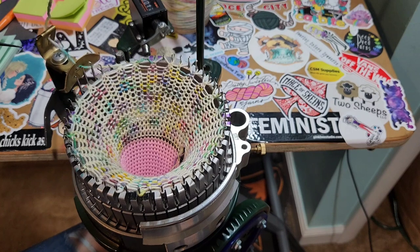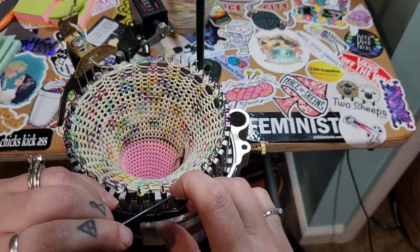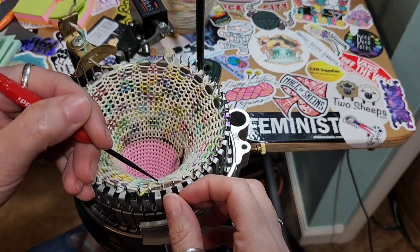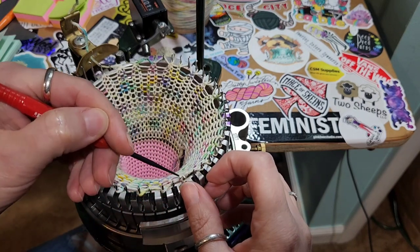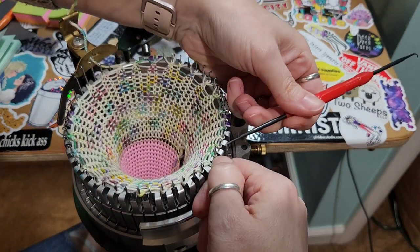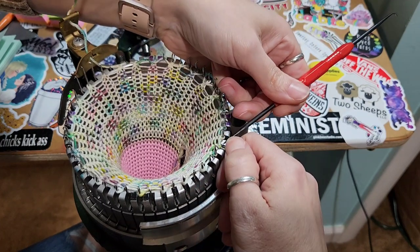If your carrier goes back like that — see how it goes backwards? Just make sure that you have that yarn tensioned in your carrier before you start moving forward. I've definitely not paid attention to that and I've dropped stitches — it happens. This machine is all about practice. Any new tool that you're going to use in life needs practice.